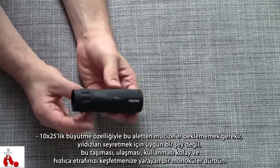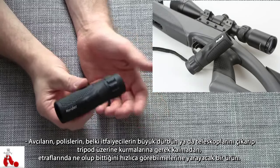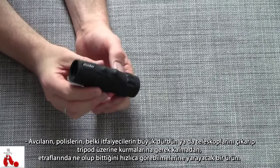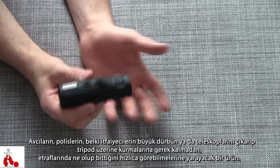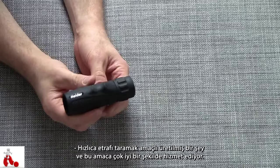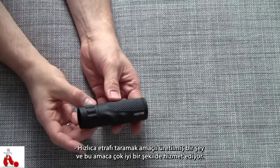This is an ultra portable, easy to use, quick access binocular for quickly scouting the area around you. For example: hunters, police officers, maybe even firemen. It's quick and easy to see what's going on around you without having to take out a giant set of binoculars or a giant telescope, set it up on a tripod and all. This is quick and easy, for scanning, and it serves its purpose really well.